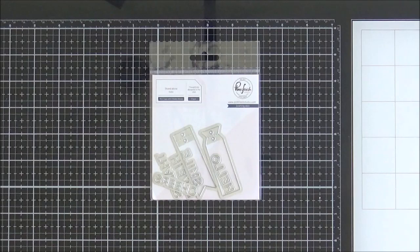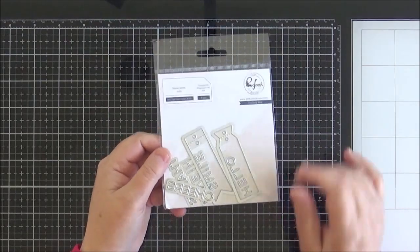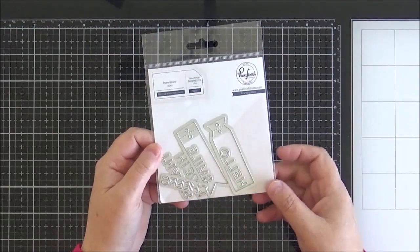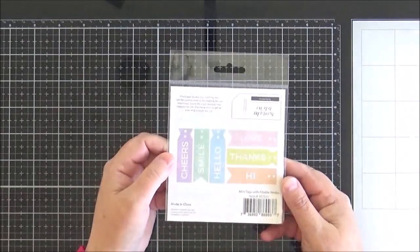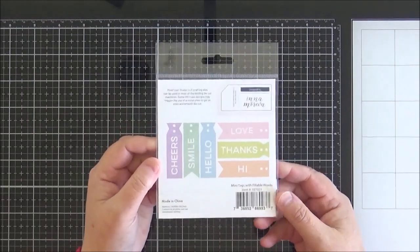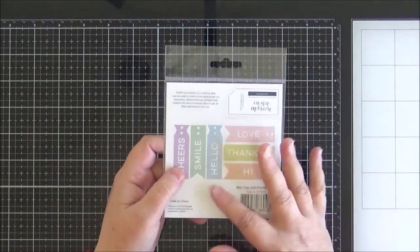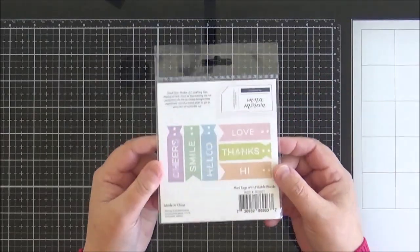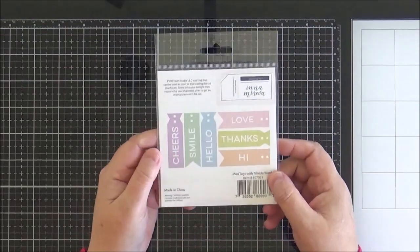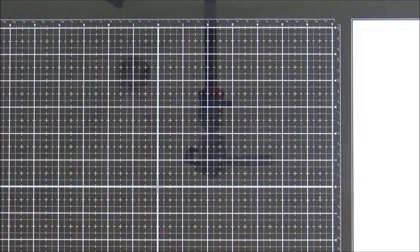And then finally my last item from Pinkfresh is this mini tag set. It has fillable words in it — you get two little tag dies and various different words: love, thanks, hi, hello, smile, and cheers. I thought they would be a really fun way of adding a sentiment to a card. I don't have anything like this. They look really good added on — you can tie them onto the wreath and they look really pretty with any kind of floral wreath. I absolutely love those and can't wait to try them out. They're a really good price point as well. So that was all my Pinkfresh Studio goodies. I really cannot wait to have some time to play with them.